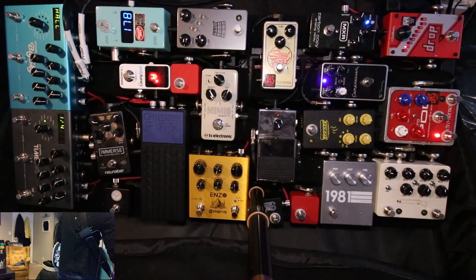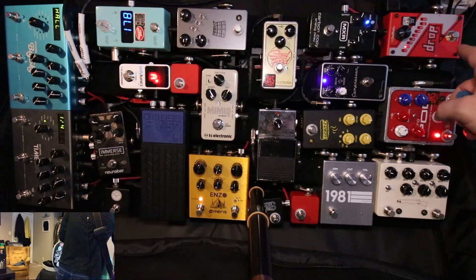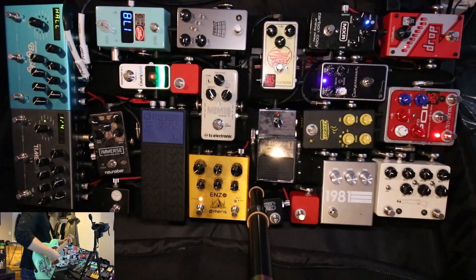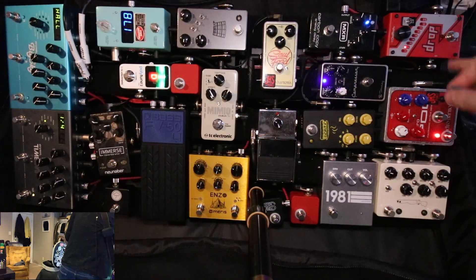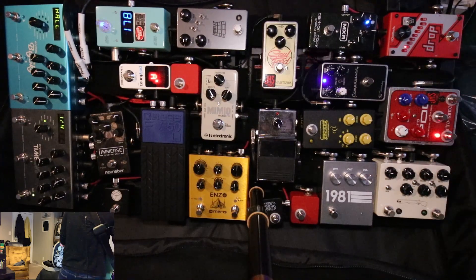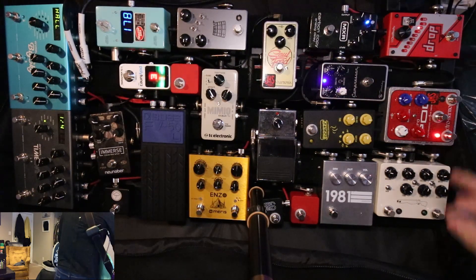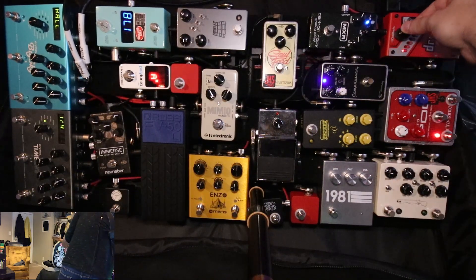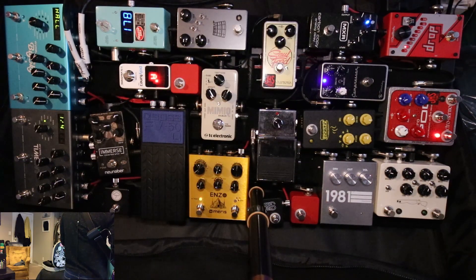Coming into the signal chain, I come from a Wireless Shure, which is up here off camera — I'll put that in the description. I come into here — this is a drop tune pedal. It does exactly what you'd think. You can dial in how many pitches down you want to drop tune to. It will go down to a seventh or an octave. Here's a seventh.